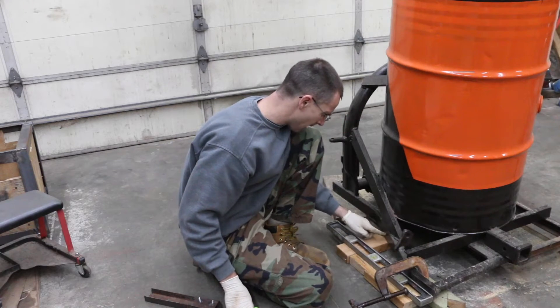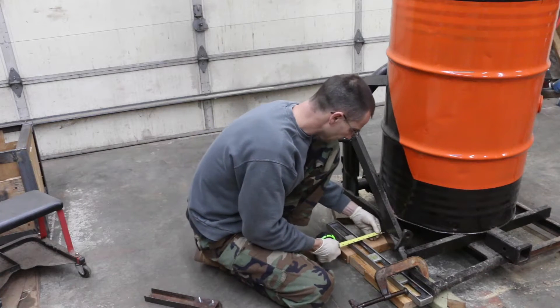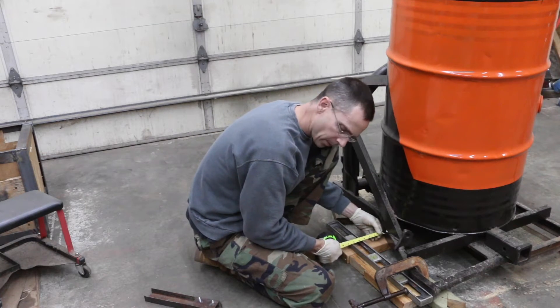So now we know we need to come out from this spot here, and it looks like we need a piece that's four and a quarter inches long.